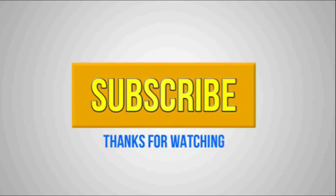Make sure you like this video and subscribe for daily tech videos, and I will see you in my next video. Peace out.